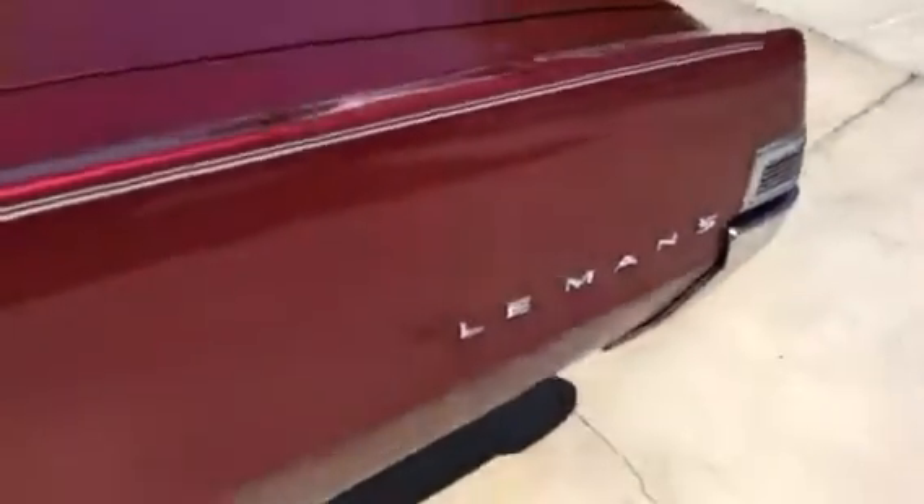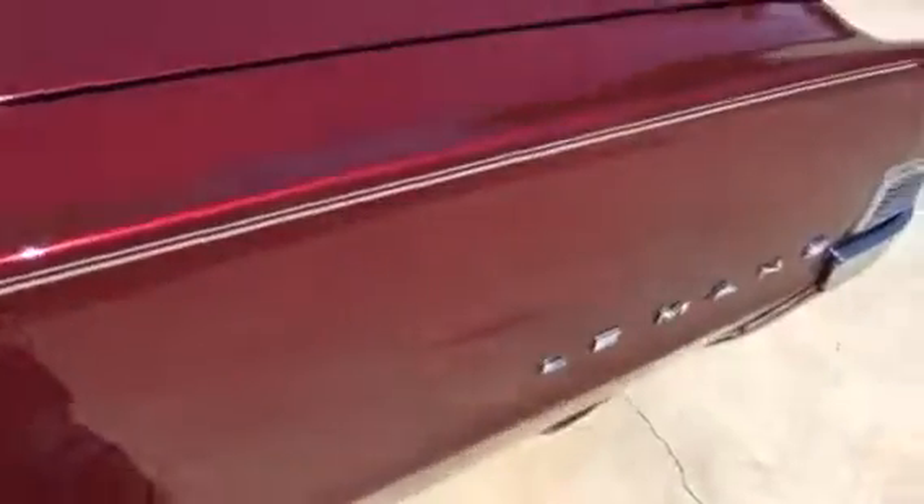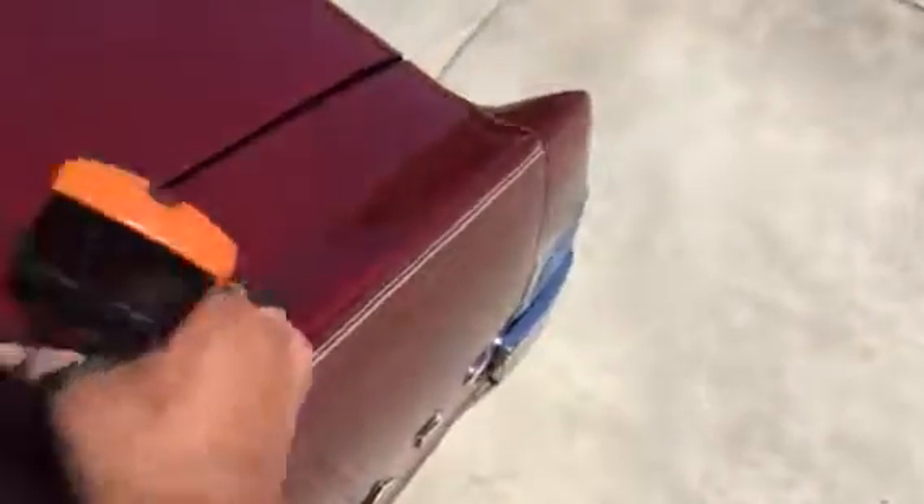Let's get some more readings on the quarter panel. So the left quarter area, we're getting some heavy readings there. It looks like this area has been worked — there is bond filler there. Going back a little further, it's safe to say the whole left quarter has been worked. Upper portion has a high reading there.